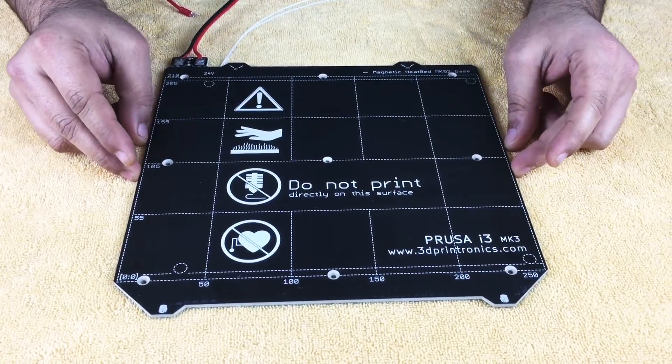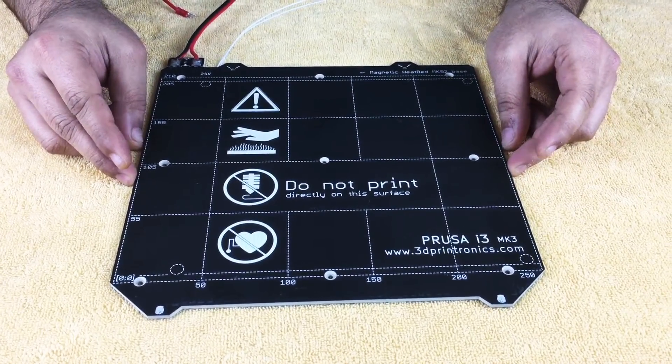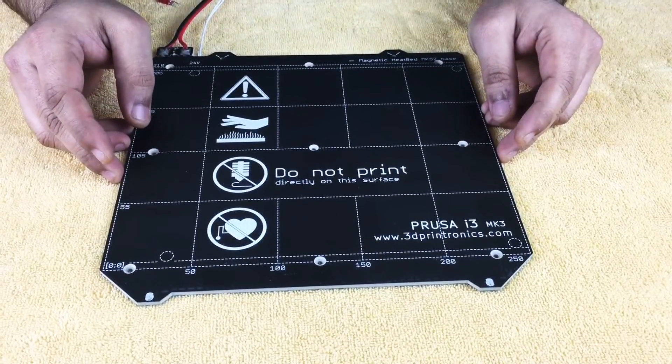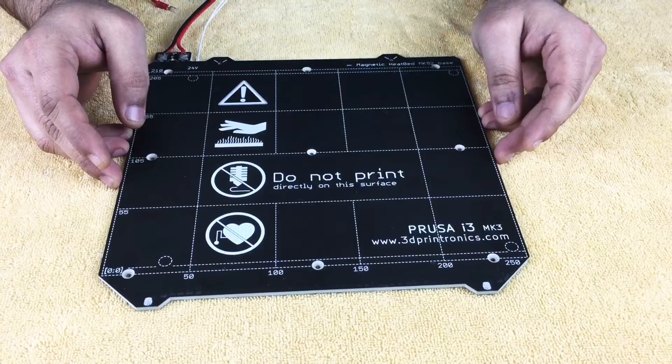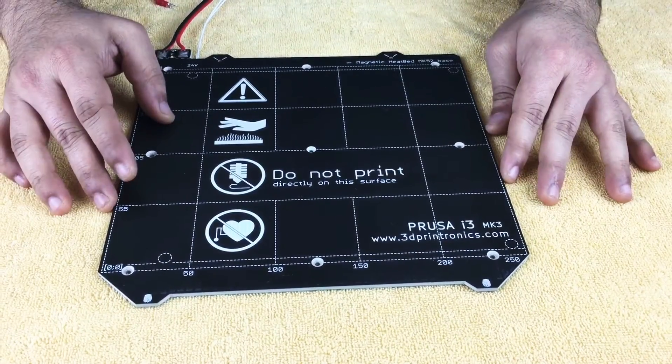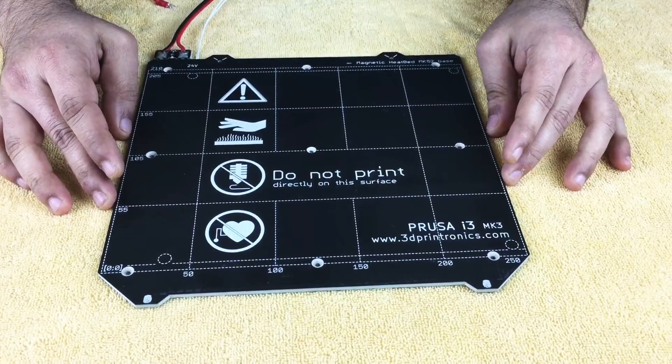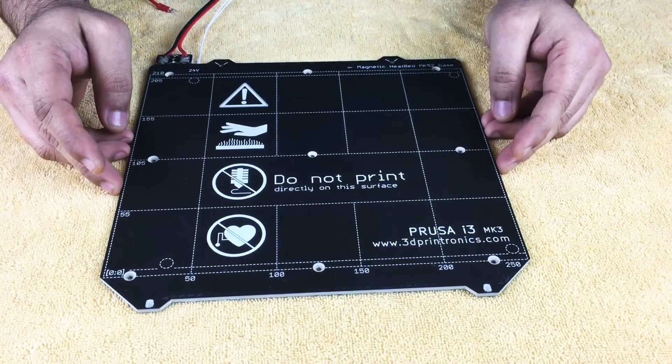Along with these beds we will be providing you with spring steel sheets with PEI. We are also in the process of testing Pinda 2.0, which is compatible with the MK52 heated bed, and it will also be available for sale within a month or so at our website.